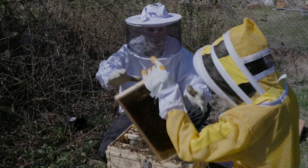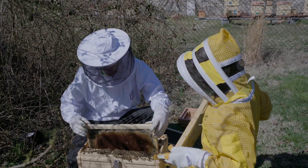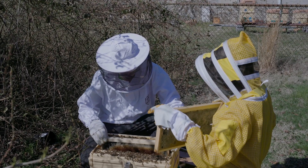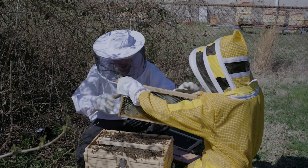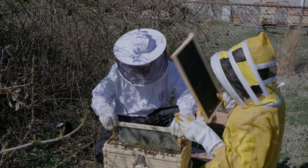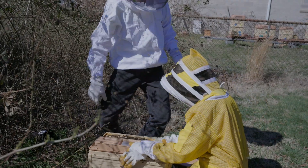Here, I'll show you how to do it. So if you take a frame and when you load these in, you take and wiggle it around just a little bit — not forcefully — but if you move it just enough to touch the bee, they'll kind of stroll out of your way. Lid's on and we're done.